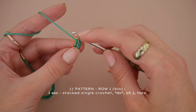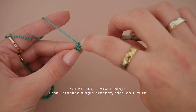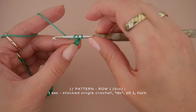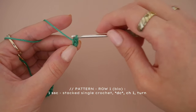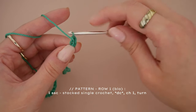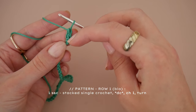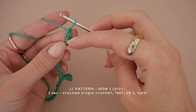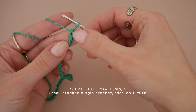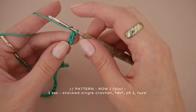Insert your hook underneath that left leg, yarn over and pull the yarn through, then yarn over again and finish off your stitch. You have now created a single crochet on top of another single crochet, which is our first stacked single crochet. I would recommend putting a stitch marker into the second single crochet so you later on know where your first stitch is.